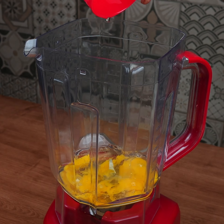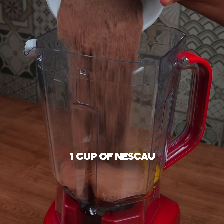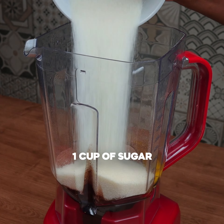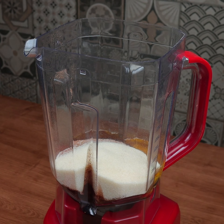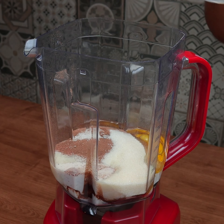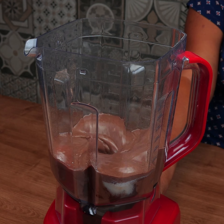Then put three eggs in the blender, half a cup of oil, one cup of Nescau, one cup of sugar, one cup of milk, and beat very well for two minutes.